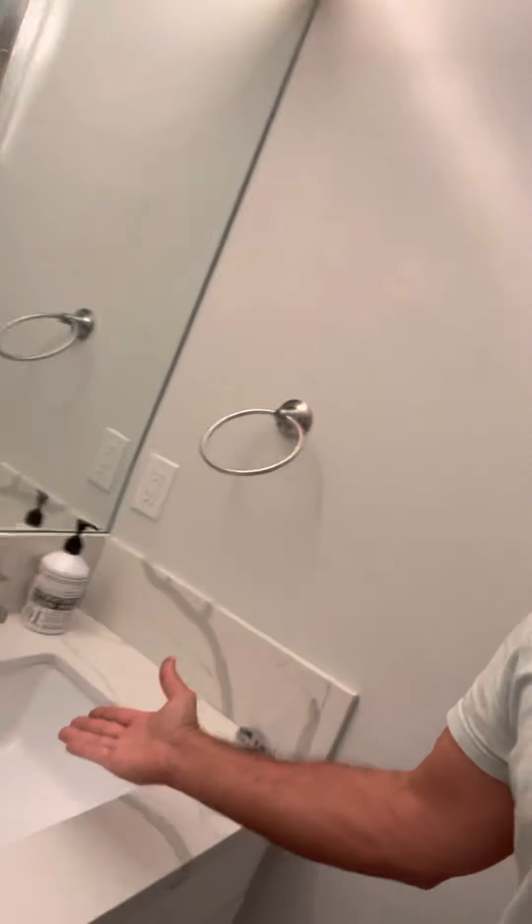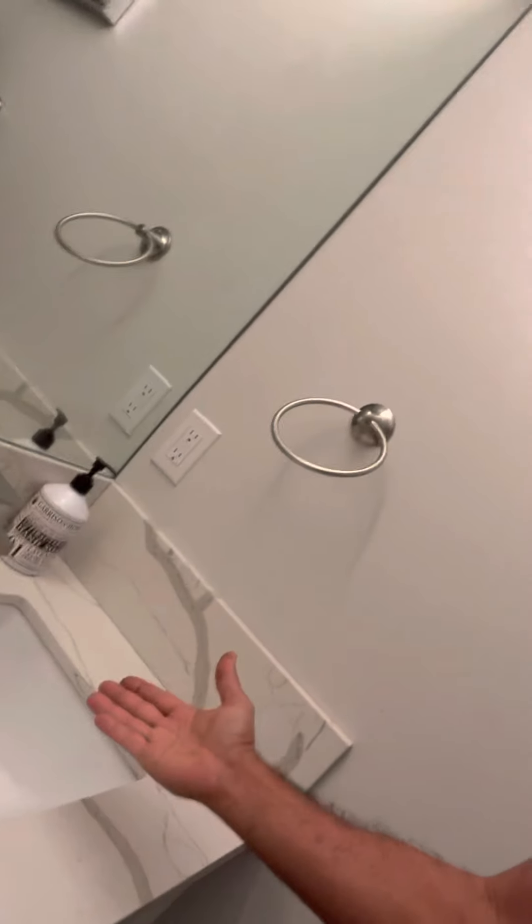Hi kids, it's me again, and we're going to name this series 'Common Sense is Not So Common: Household Edition.' So today we're going to talk about the sink, and the problem that we're having is there's a lot of hair in the sink.